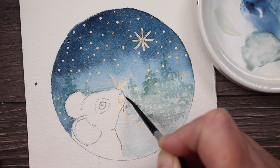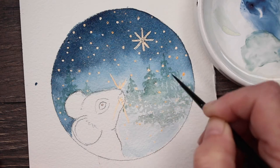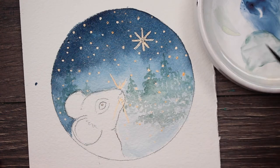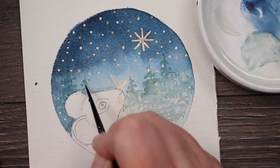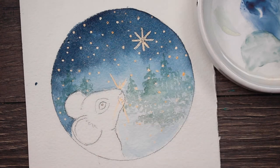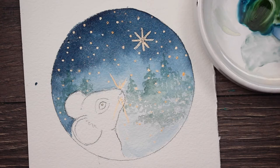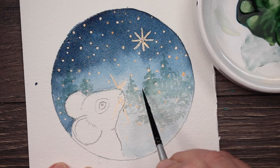These are going to be my trees that are far away in the background, because when they dry, they're going to dry really light. I'm just going to tap those in, leaving a little bit of space in between so that you can see the night sky through the branches. Now I'm going to add some more trees, and this time I'm adding a little bit of sap green in that mixture with the blue.